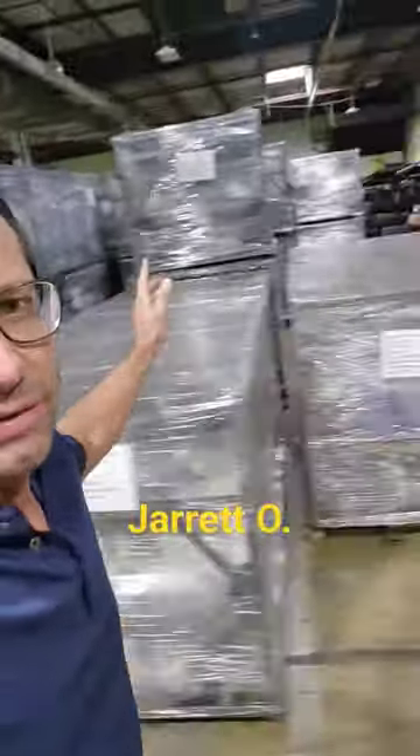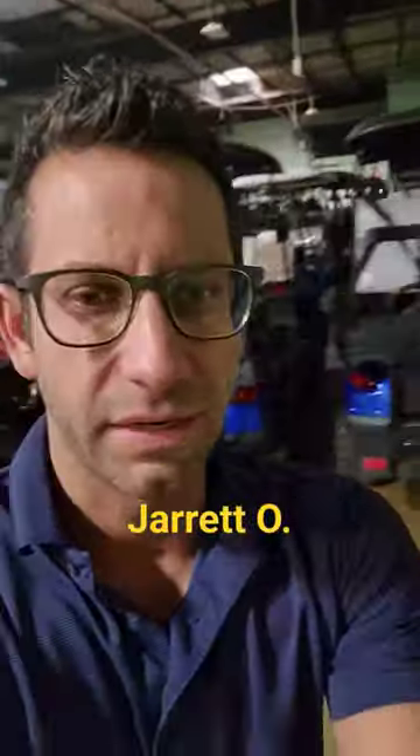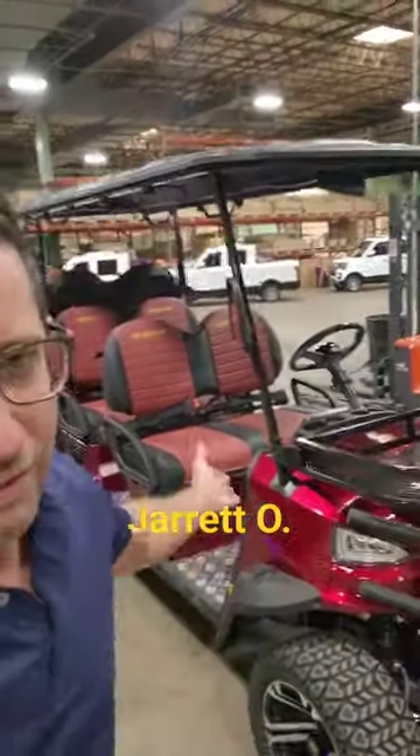Again, I was just saying for the quick ship, this is what we could do. But once again, let me go ahead and show you the red. Just give me a sec. And here's the red one.